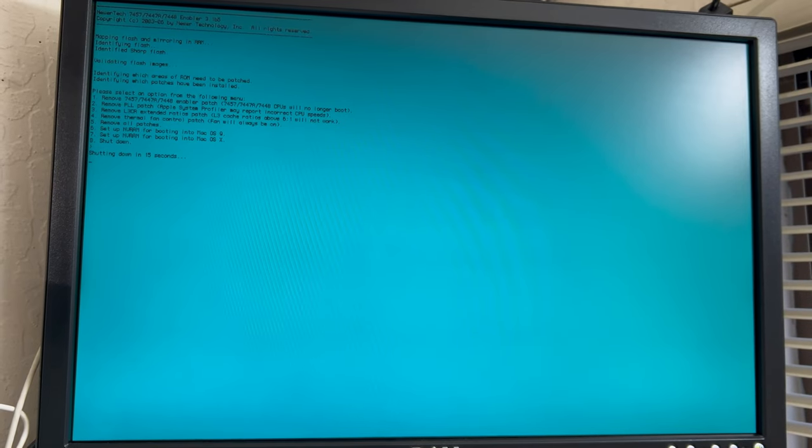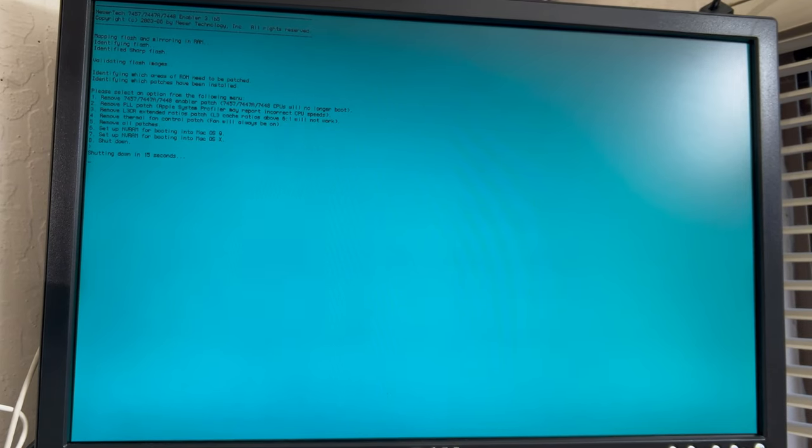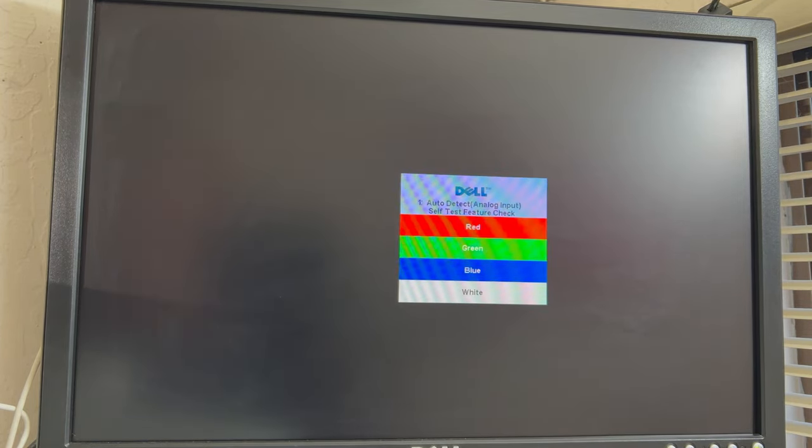It's going to power down in 15 seconds and then we're going to try to see if this will boot up in Leopard with this update on it. After it shuts down, I'm going to boot it up holding down the Option key so we can go to the boot picker. I have the CD set up as a target drive on this.